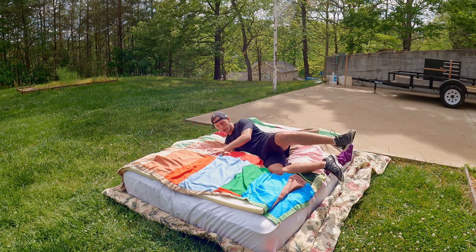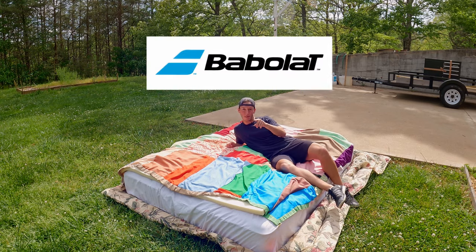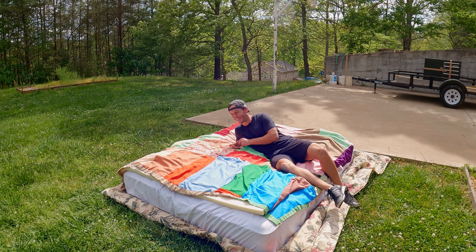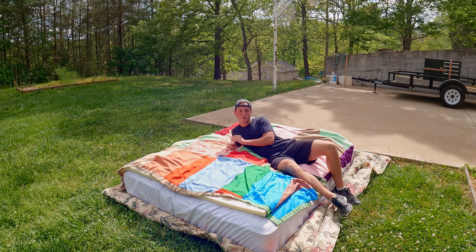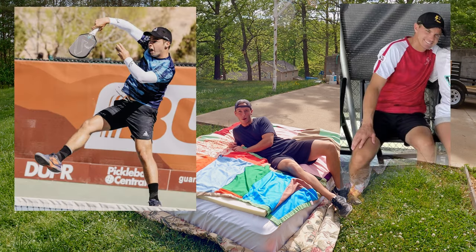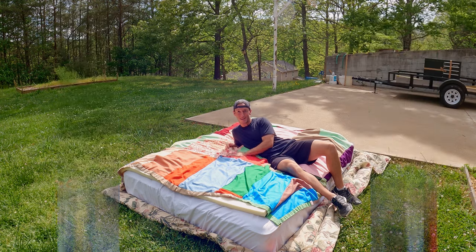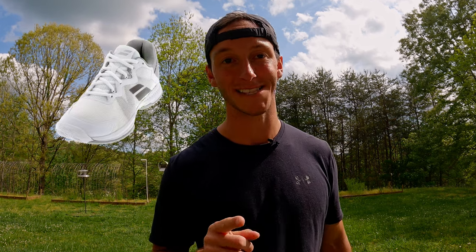The most worn shoe brand by a long shot is Babolat. The French racket sports giant provides the go-to pickleball shoe for Ben and Colin Johns, Lindsey and Riley Newman, Anneli and Lee Waters, and eight other top pros as well. Eight of these pros wear the Jet Mach 3, four wear the Jet Tere, four wear the Propulse Blast, four wear the Propulse Fury, and Jade Kawamoto wears the SFX3.